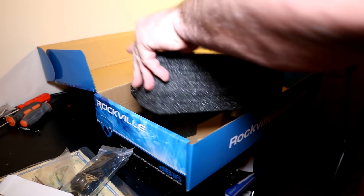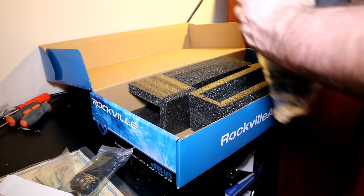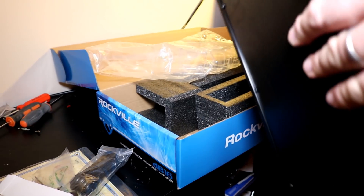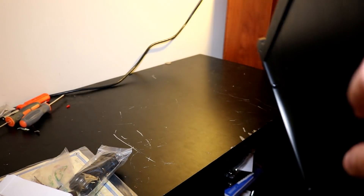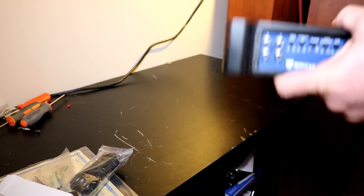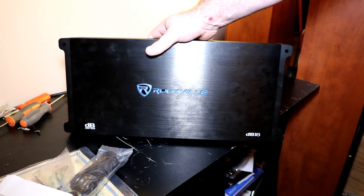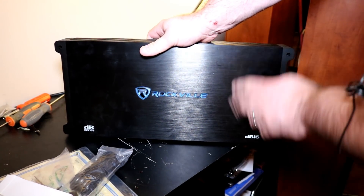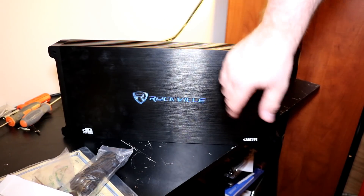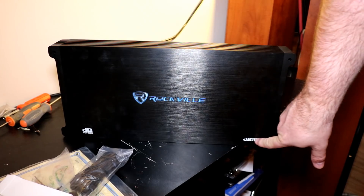If you've seen the unboxing that Rockville did, you're not surprised by any of this — they showed this in one of their videos. Let's get this big box out of here and show you the amp. Pretty nice looking — it's got a nice brushed black aluminum finish on the top, and this logo lights up, which is pretty nice. This is the DB series DB16.